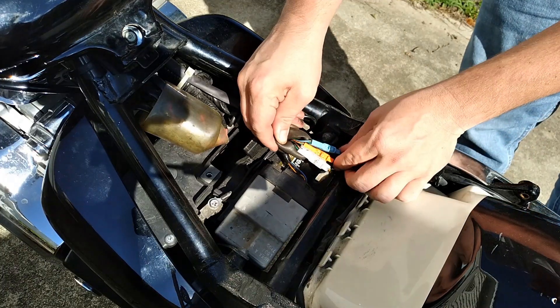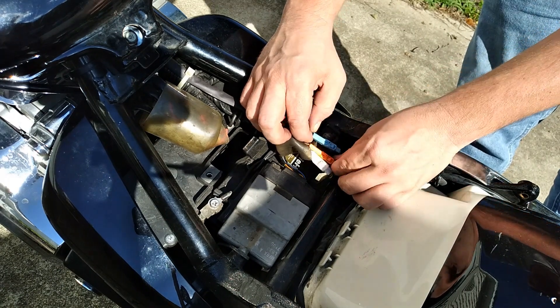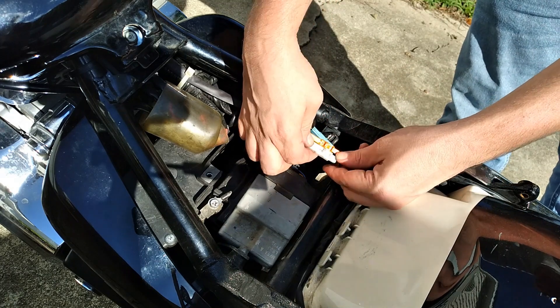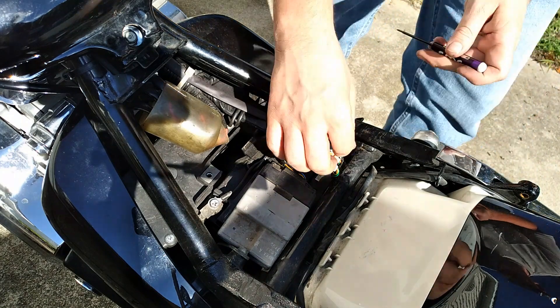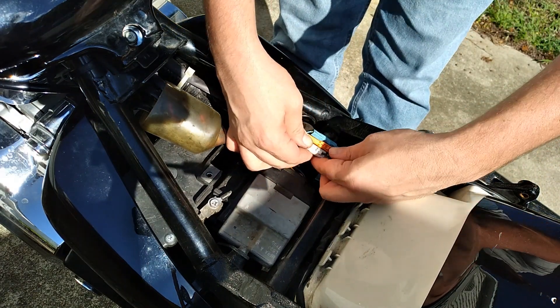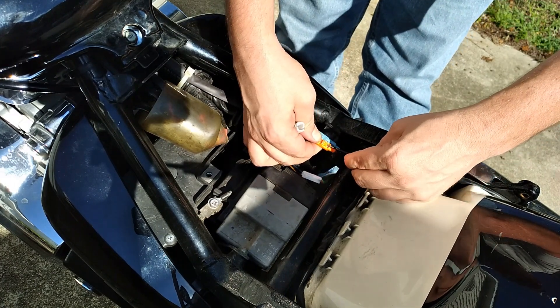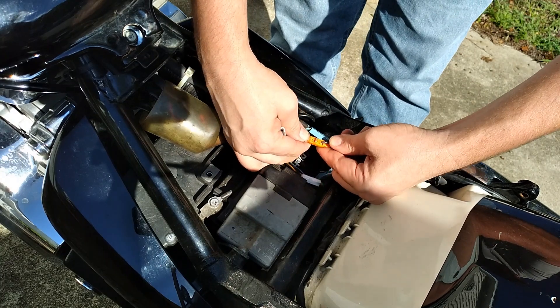The next step is to unplug the wiring running back to the turn signals and brake light. There should be three connectors — the light blue is the right turn signal, the orange is the left turn signal, and the white is the tail light and license plate bracket light. To undo these connections, you have to lift up on a little tab. I couldn't quite get my fingernails under there, so I ended up using a small precision screwdriver. We do plan on reusing these, so I was extra careful not to break anything.